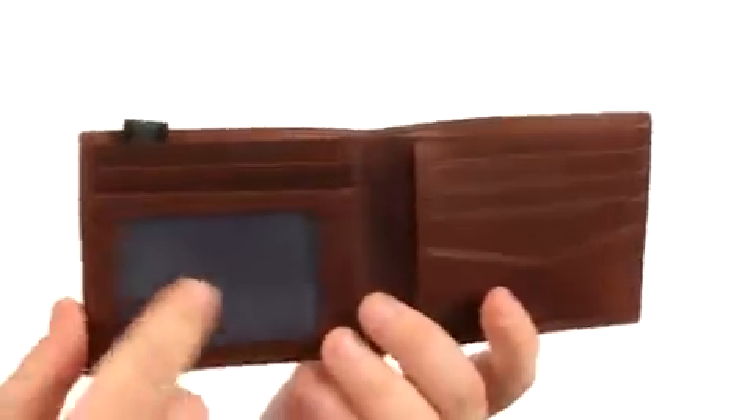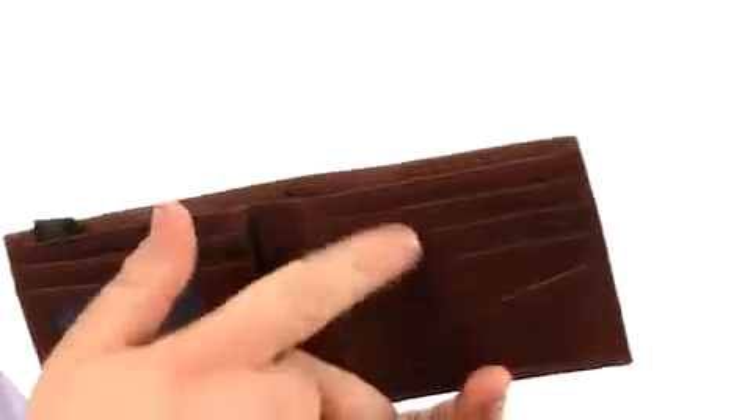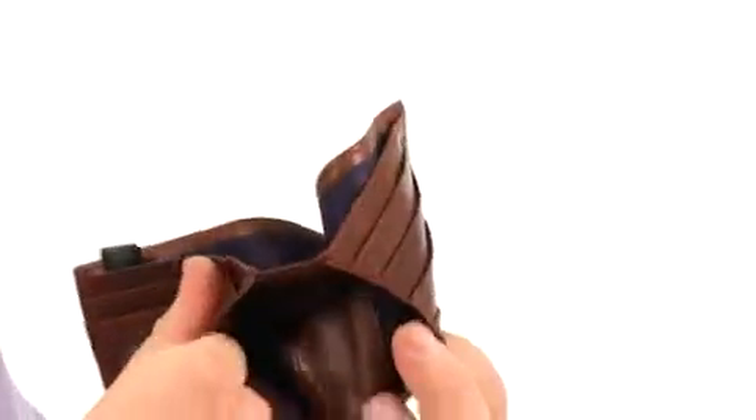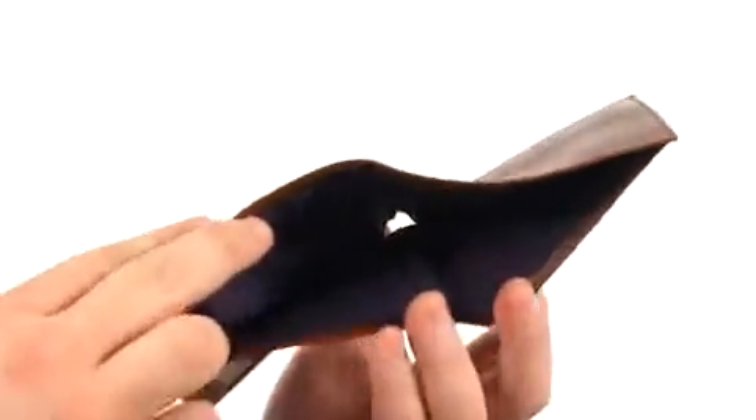Taking a look inside, you've got this awesome ID window for easy access to your identification, also a card slot behind that as well as four of them on this side. You've got slip pockets behind those for additional storage, and also your currency slot right there for storing your cold hard cash.